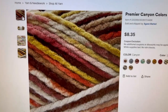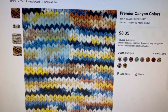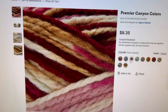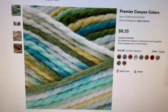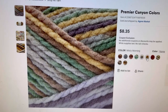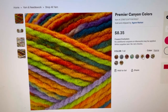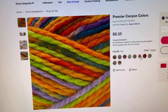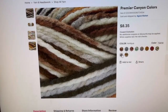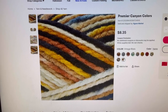The first colorway looks like this in the ball and knit. This one is Canyon. Then we have Storm Cloud — blues, grays, and purples. Plum Dandy. Summer Breeze. Misty Morning. Fall. Retro Sunset. Rock Garden. Antique. And Vintage Blues. So that's the first one on the Michael's website.